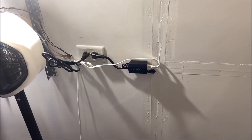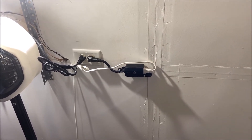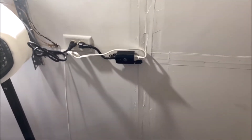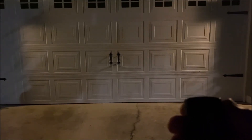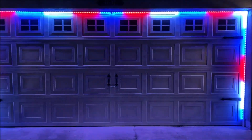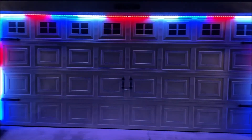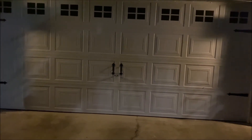Another option is to use a remote switch — just put that in series with the extension cord, and you have a remote to simply turn the lights on and off. As always, thanks for watching. We'll see you next time. Cheers.